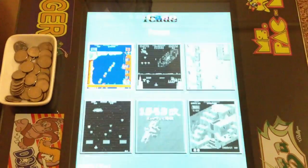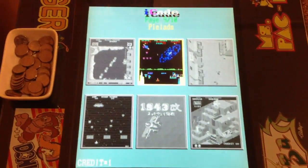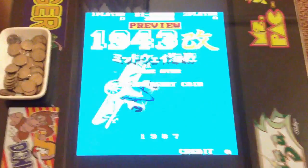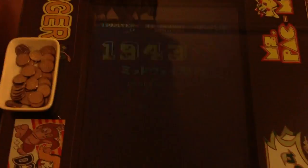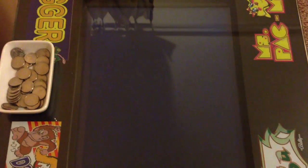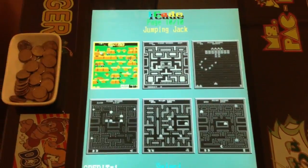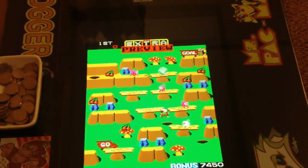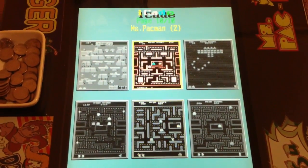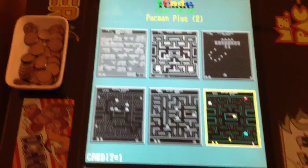The remaining games are: Puyin, The End, Pleiades, a 1943 variant, Congo Bongo, Gunsmoke, Jumping Jack, and then duplicate entries of Pac-Man, Pac-Man Jr., Ms. Pac-Man, Galaga, and Pac-Man Plus.